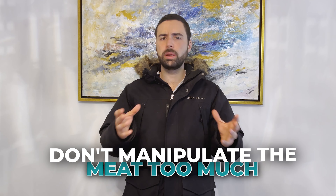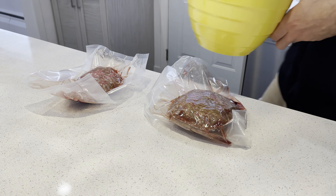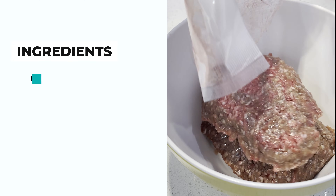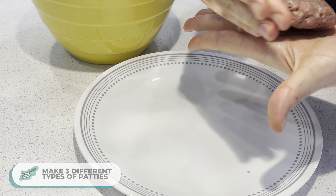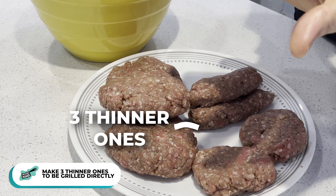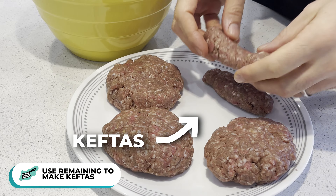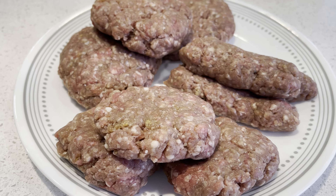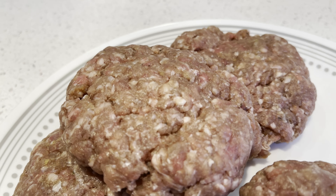Traditionally when I'm grilling burgers I like to keep it simple — salt, pepper, don't manipulate the meat too much, and put them directly on the grill. Today I was going through quite a few cooks, so I prepped a little in advance. In a bowl I mixed the meat with salt, pepper, and a bit of garlic powder. Then I formed three different types of patties: three thick ones to be smoked, three thinner ones to be grilled directly, and with the leftover ground beef I made some kiftas — great for babies, easy to grab and eat. We're only smoking the thicker ones, so the rest go into the fridge.